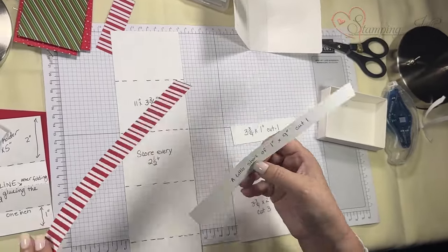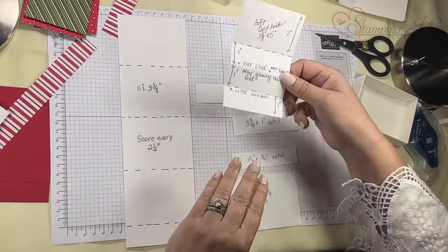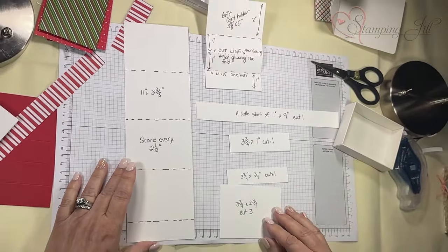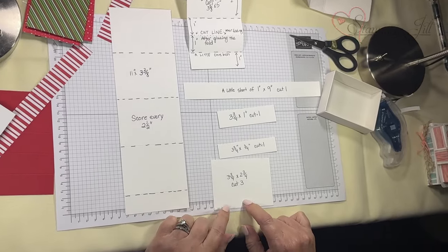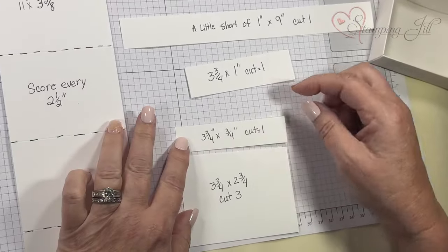There are a lot of little pieces. This is what's going to hold the gift card. I'm going to cut three of the main cardstock — this one goes right next to it, and this one goes on the flap.